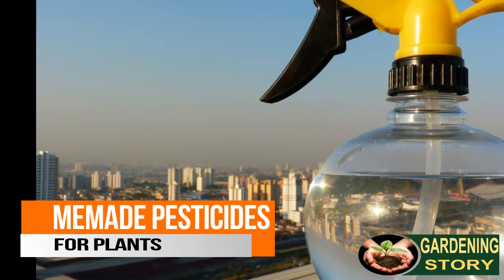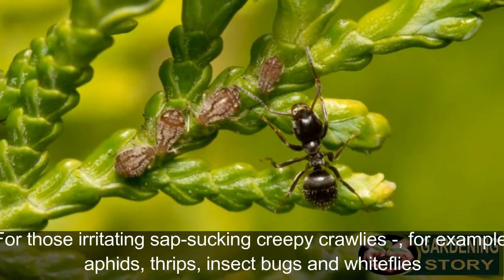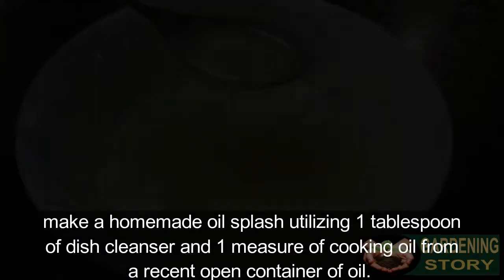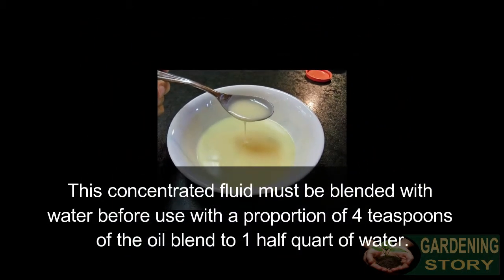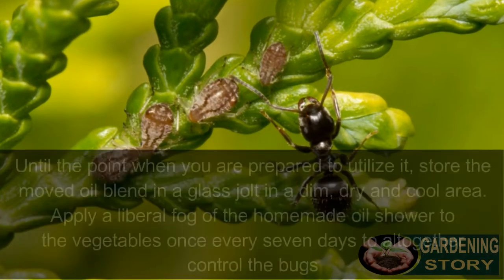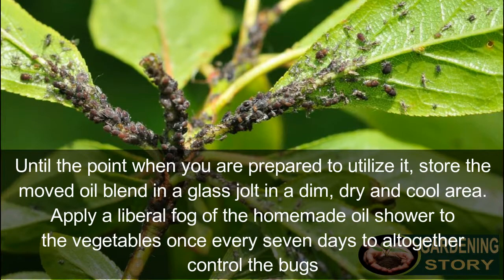Homemade pesticides for plants. Number one: oil spray, for those irritating sap-sucking insects like aphids, thrips, and whiteflies. Make a homemade oil spray using one tablespoon of dish soap and one cup of cooking oil. This concentrated liquid must be blended with water before use, at a ratio of four teaspoons of the oil blend to one half quart of water. Store the oil blend in a glass jar in a cool, dry place.